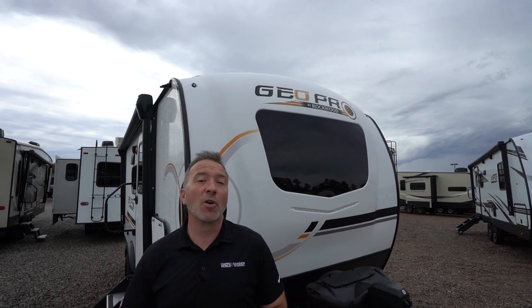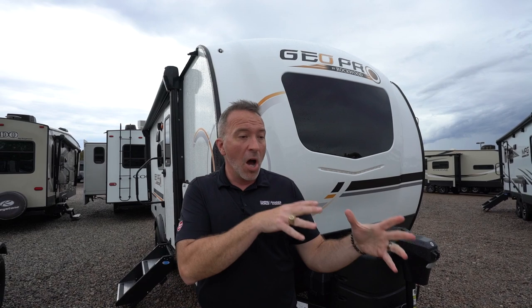20 feet, 8 inches, roughly 3,200 pounds, slideless, but can sleep five people. I am excited to introduce you to your next off-the-grid, awesome, home, modern, rustic Rockwood GeoPro 19BH. Let's go check it out.